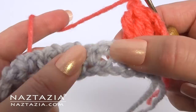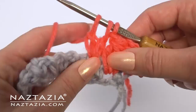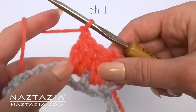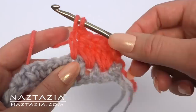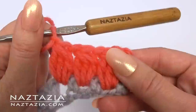In the next space we'll do this again: first unfinished double crochet, second one, third one. Now finish the cluster like this. Chain one. And repeat: one, two, and three — finish the cluster. Chain one.